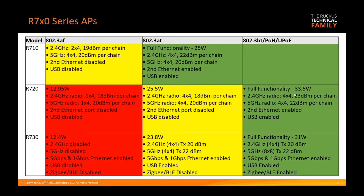At 33.5 watts — slightly above the 30 watt maximum for AT — you get full functionality on the R720: all radio chains at full output, plus the second ethernet port and the USB port enabled.